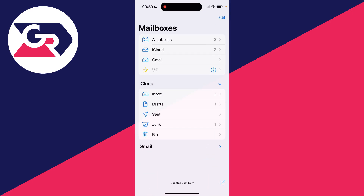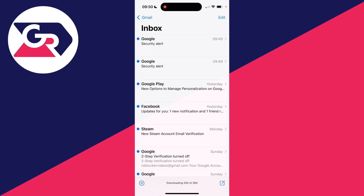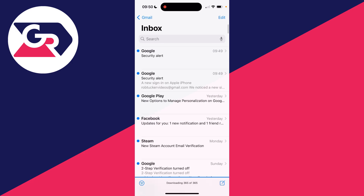Now you can return to your mail app. You may need to go and refresh it like so, and hopefully that will fix the problem. It will take a little bit of time for your emails to download.